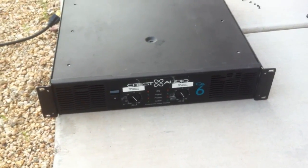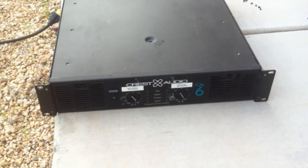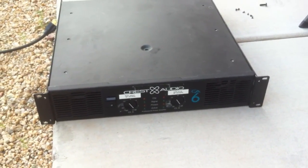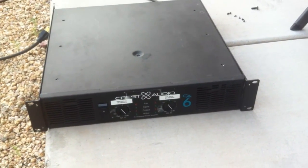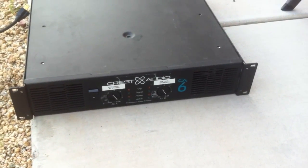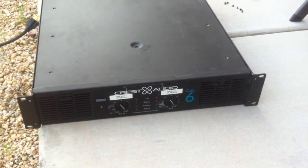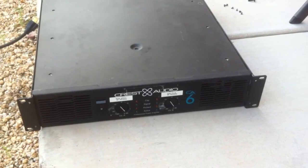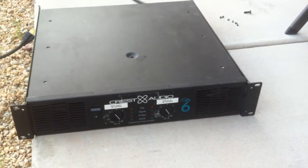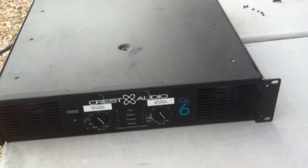Hi, this is Drew from Northridge Community Church. We have some amplifiers here that have not been cleaned in years, and I mean years. We actually had one of them go out on us and start having a bunch of crosstalk and sound in the amplifier when nothing was going through. So we opened it up and found that it was very, very dirty.